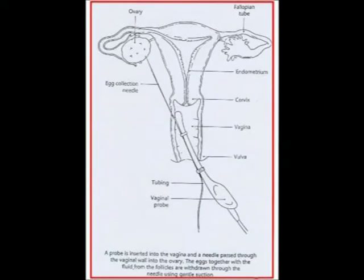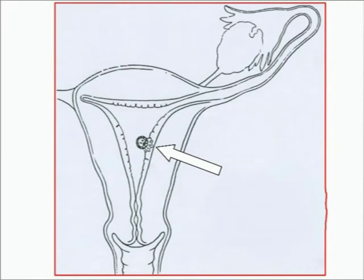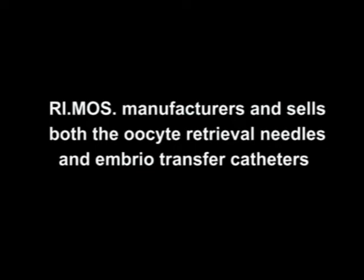The eggs are then removed using an oocyte retrieval needle, and once fertilized, the embryos are transferred into the uterus by an embryo-transfer catheter. RIMOS manufactures and sells both the oocyte retrieval needles and the embryo-transfer catheters.